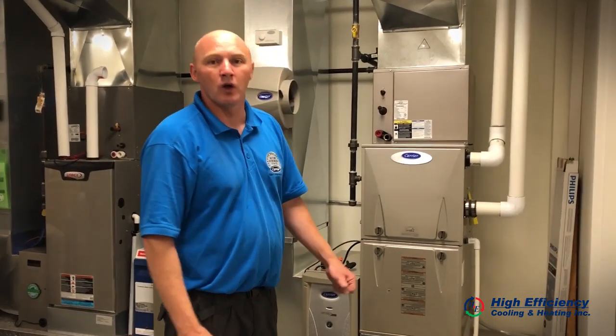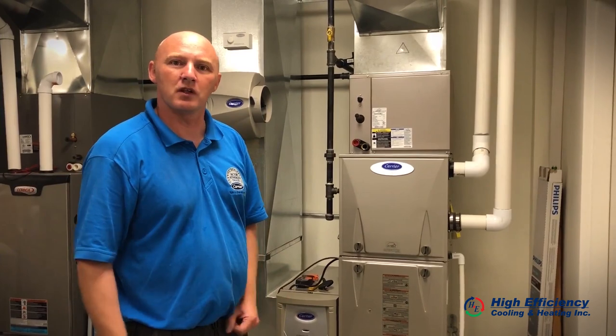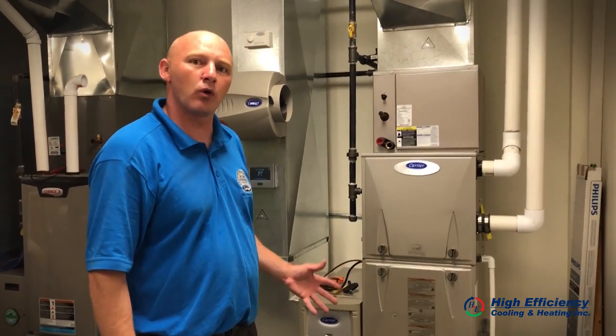Hi, my name is Jason, Senior Service Technician at High Efficiency Cooling and Heating. I'd like to take a few minutes today to talk about the preventative maintenance of your HVAC system. Here are a couple of things that we do and tests that we perform on your furnace.